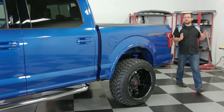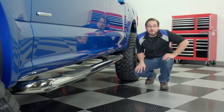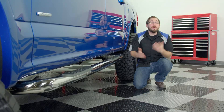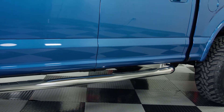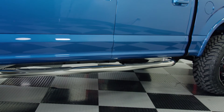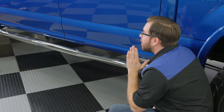These 3 inch round E-series step bars come in either chrome, polished stainless steel, or powder coat black. If you go for the polished stainless steel finish, you'll get the additional choice of either black or polished mounting brackets. The real sweet part about these mounting brackets is that they require no drilling into your truck to install them.